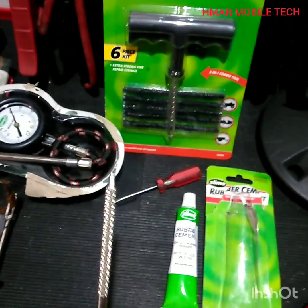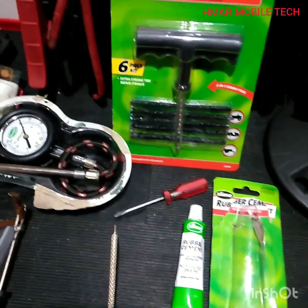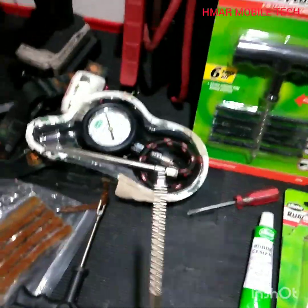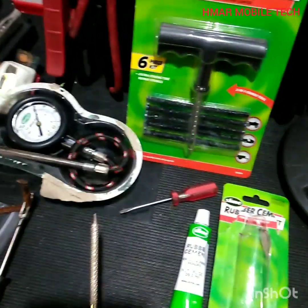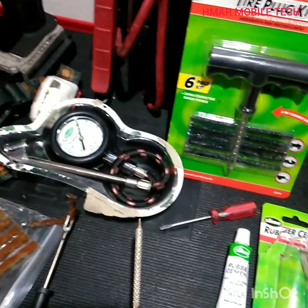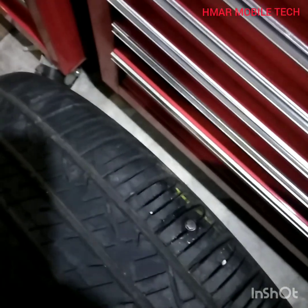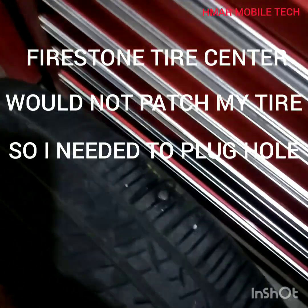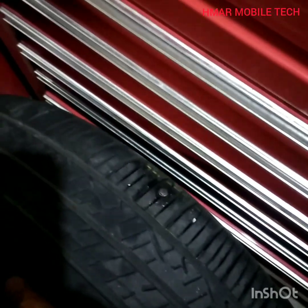This isn't going to work for every single type of flat or situation, but for the majority of them this will work for something about the diameter of a pencil or a little bit smaller. If you have anything bigger than that, this isn't going to help you — you'll need to get it patched or replace the tire. Also, mine is not on the sidewall, so I can use a plug kit. If it's on the sidewall, you cannot use a plug kit.